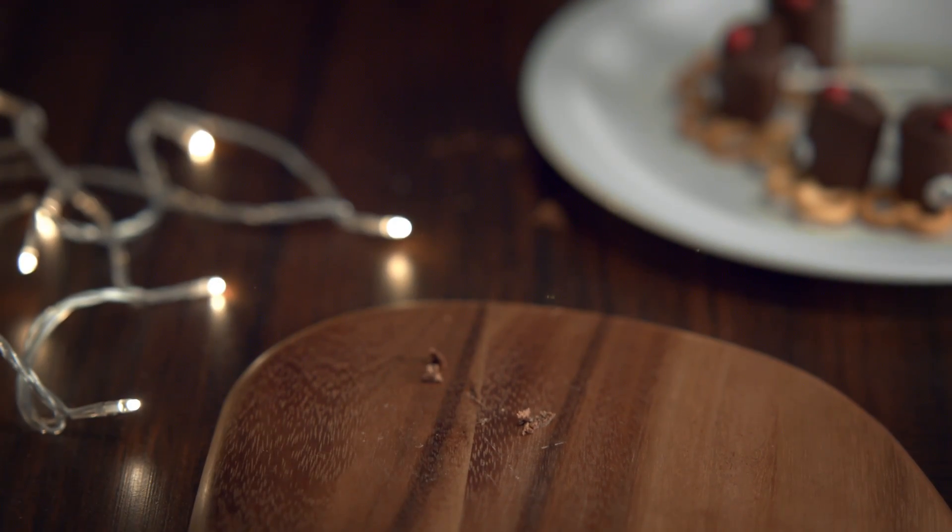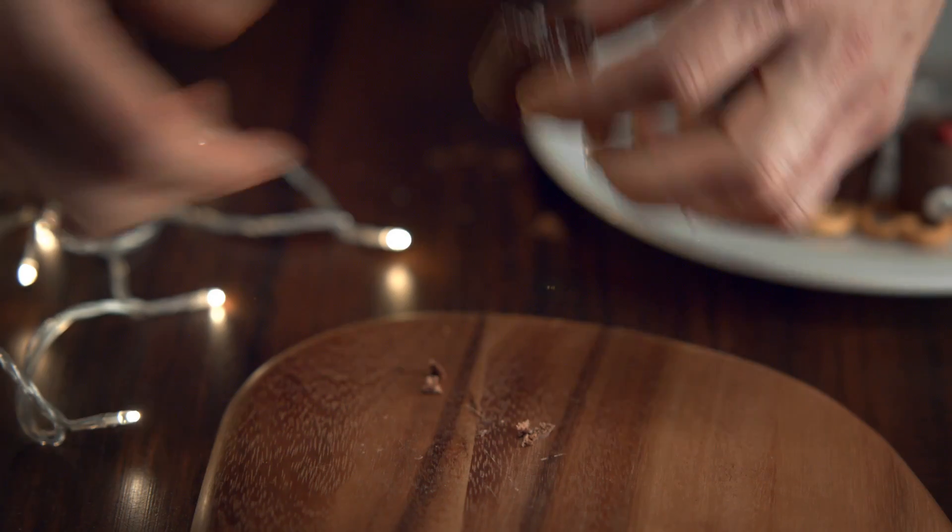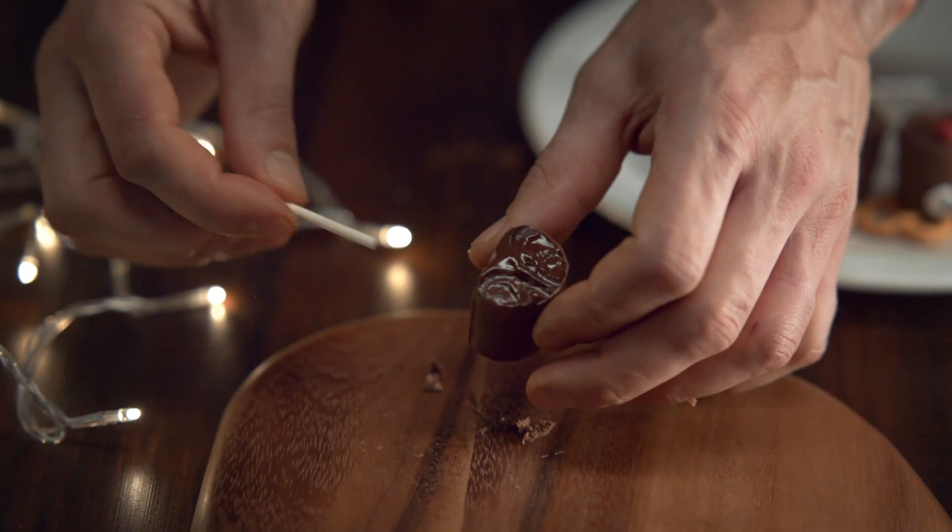Dip one end in a bit of melted chocolate. Take a little stick and pop the stick in the bottom of your Swiss roll.